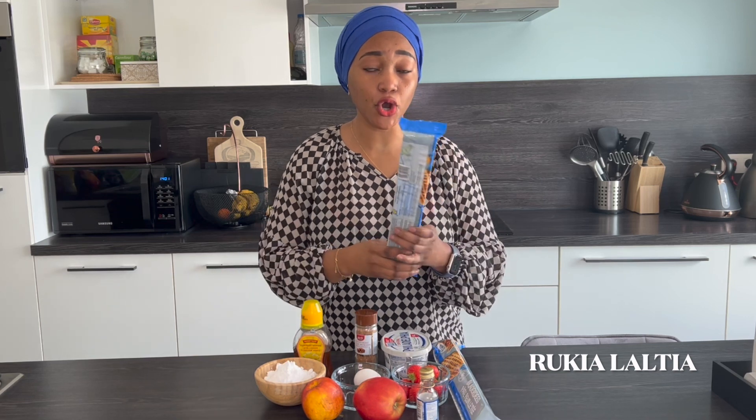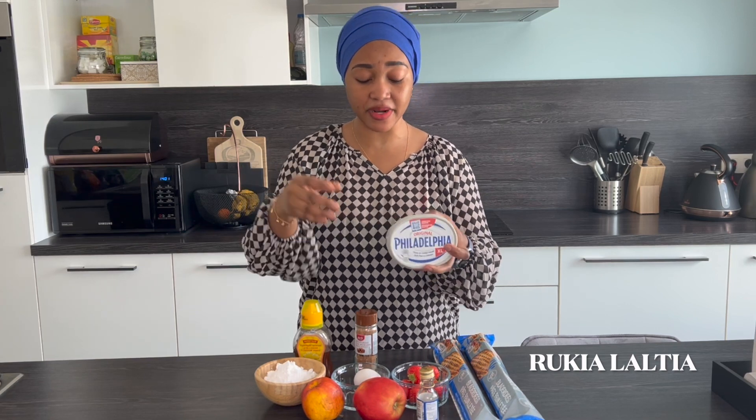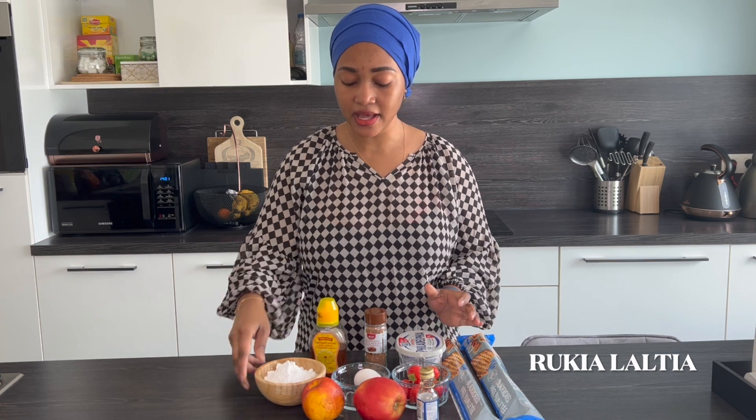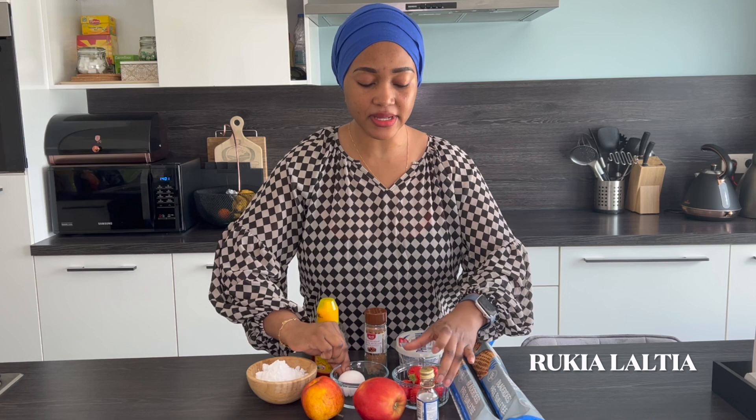The ingredients we're going to use today are: I have already made dough, or you can make this dough at home. I'm going to use two packets, some cream cheese — Philadelphia brand or any other brand you prefer — some nutmeg as a garnish, honey, icing sugar, one egg as an egg wash, some strawberries, some vanilla essence, and two apples.